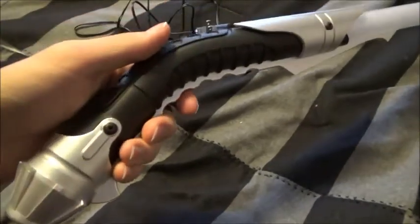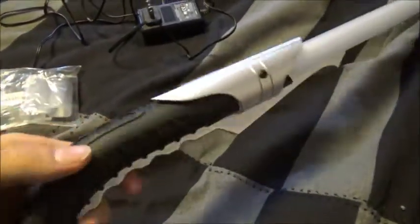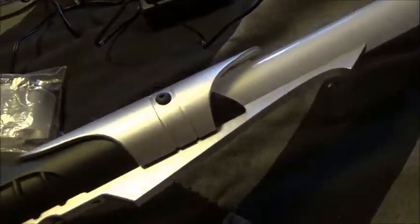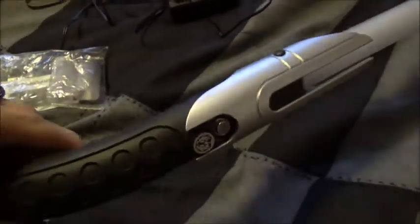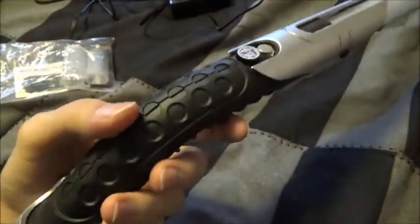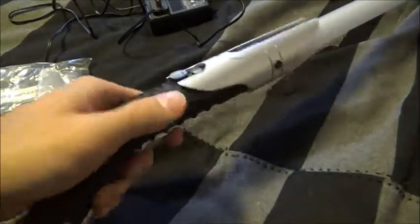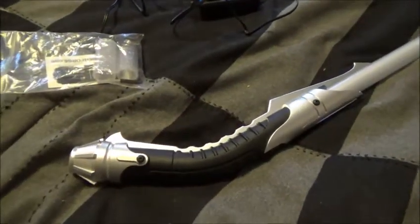This is the Saberforge Bane. Wow, look at this thing. This thing is freaking wicked. I don't even need to comment — just look at it. There is nothing subtle about this thing. This is a friggin' awesome lightsaber.